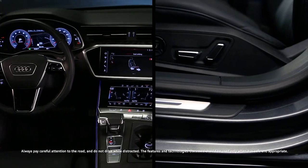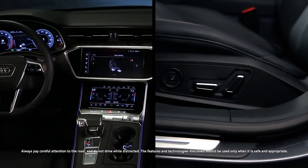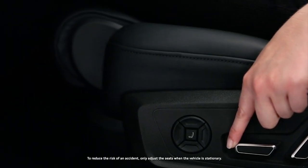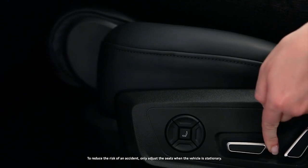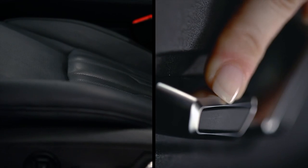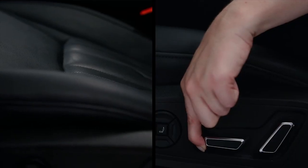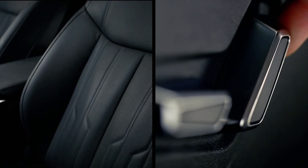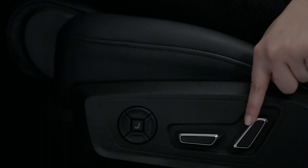The seat adjustment controls are on the outboard side. Move the seat button forward or backward to adjust the distance from the pedals. Seat height and tilt angle are adjusted by moving the switch in the desired direction. The backrest is controlled with its corresponding switch, forward or backward.